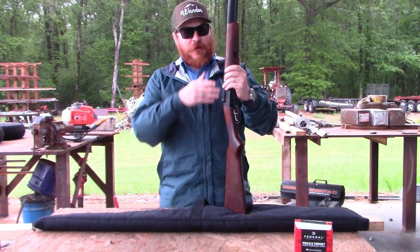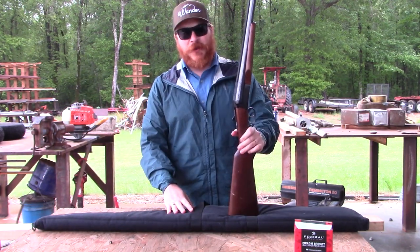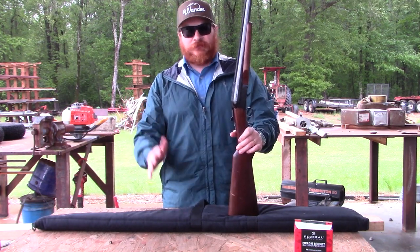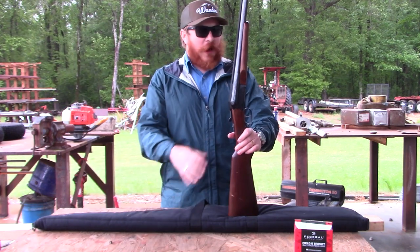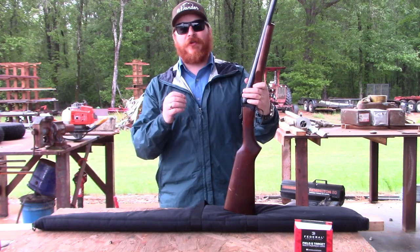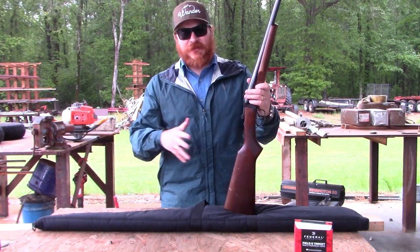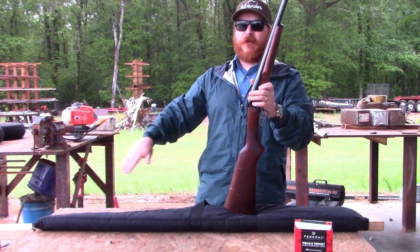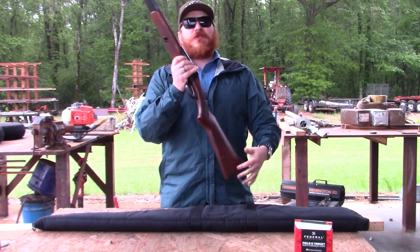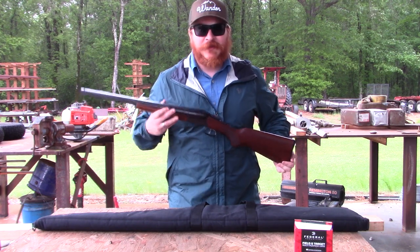After a couple hundred rounds, one of the barrels stopped firing. I Googled it and people said the firing pin will go out — that's common. So I ordered two replacement firing pins. They're supposed to be a little bit longer and they're touted as being harder than the originals — I think stainless steel. I'll list the info if it's relevant. If it fixes it, I'll give a shout out to the company I used.